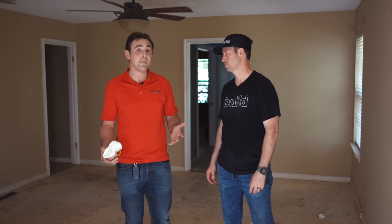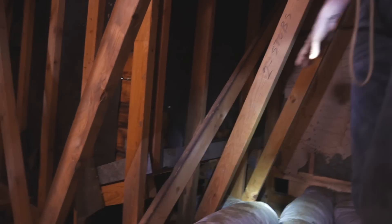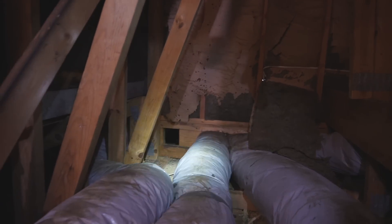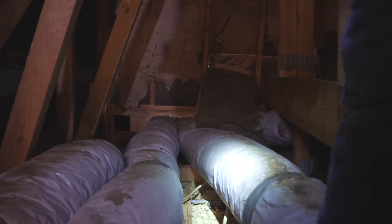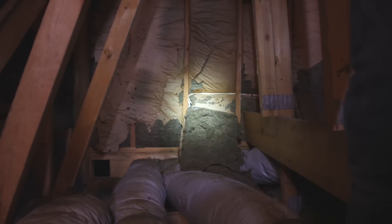We've got missing bat insulation, knee walls with bats that have fallen down, and an outlet where you can literally see daylight through into the house. It's death by a thousand cuts — each outlet and light fixture is a small amount of leakage, but you've got them everywhere.